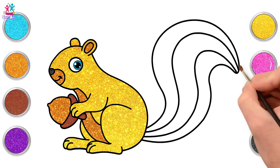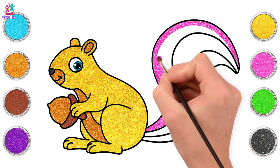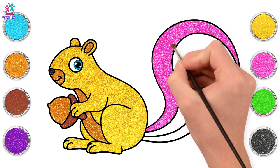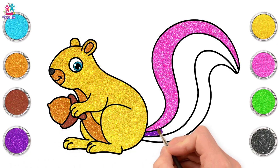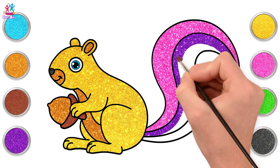Time for a colourful tail, starting with pink for the first segment. Our squirrel has a lovely stripey tail. What next? How about purple? I love purple, and purple and pink are like brother and sister, you know — they just go so well together.